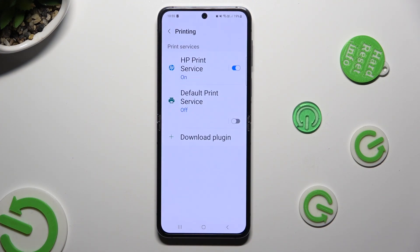Lastly, tap on your new service and wait as well.